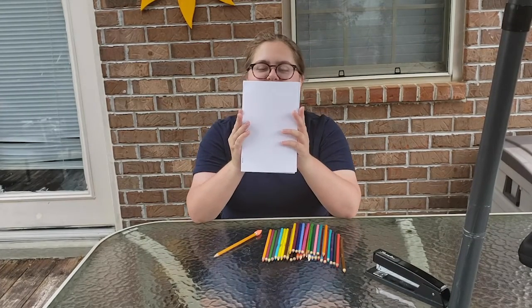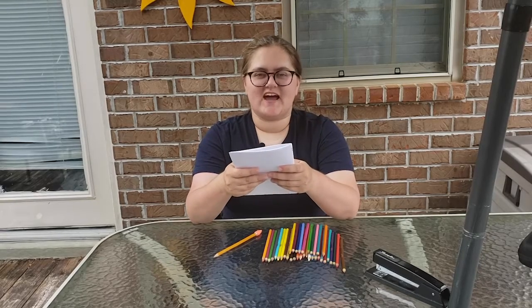This should be our finished result. Now we can decorate our journal. Be sure to add your name and an awesome title for our gratitude journal.